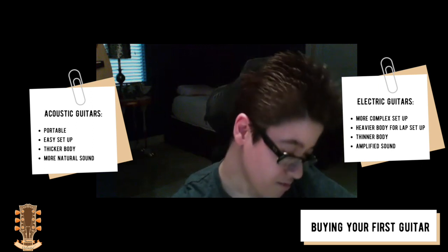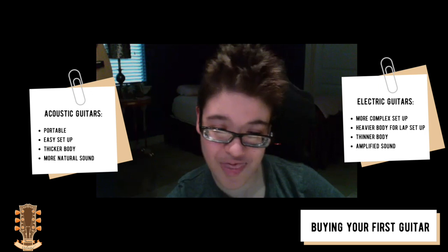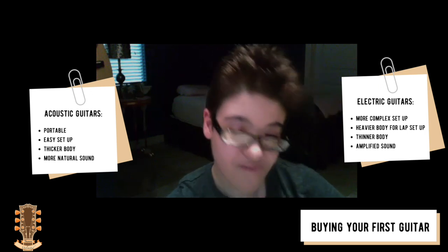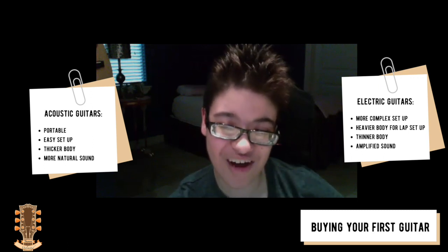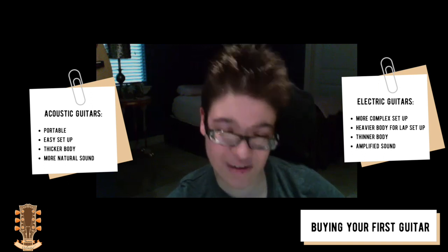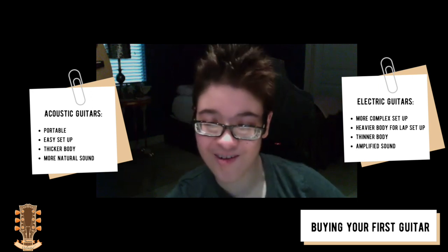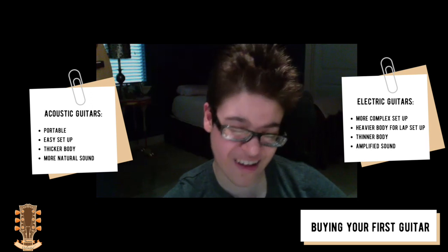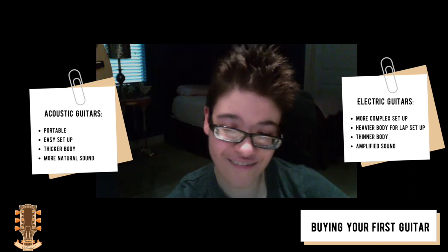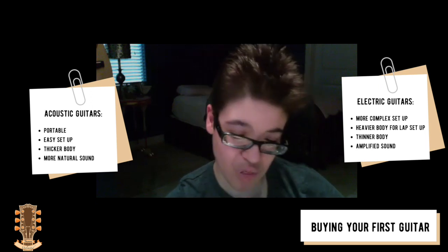You might be thinking: acoustic or electric? Acoustic is easier because you can just grab it and go — you don't really need a whole setup. Electric guitars are thinner, so you have less body to get over your lap, but they do tend to be heavier. You also have a cable to worry about, unless you have one of those fancy Bluetooth transmitters. Especially if you play in a chair, that cable could be very hazardous.